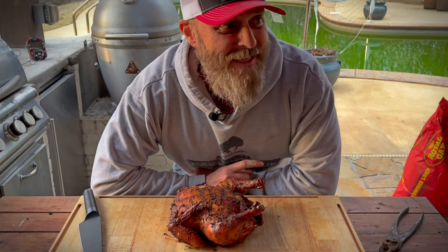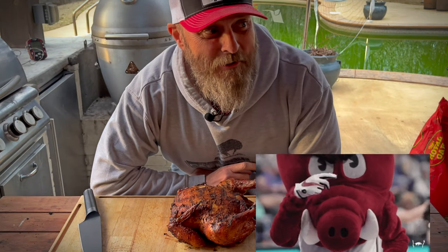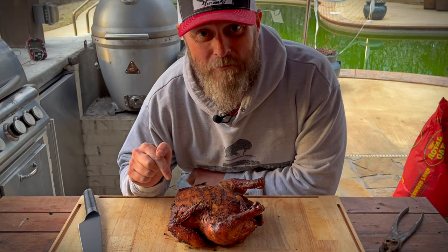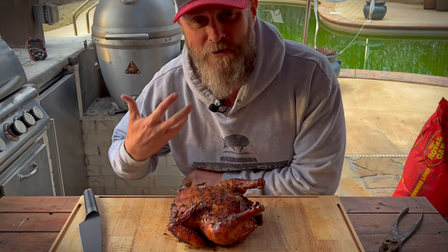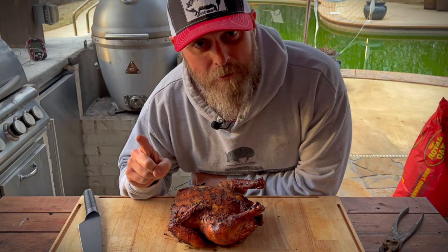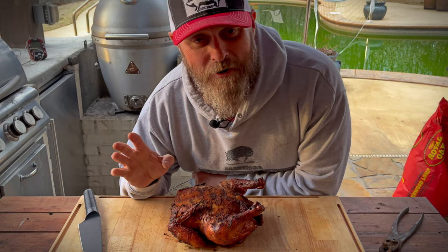Hey, all right y'all, I'm so excited. The Hogs are up by one point right now going into halftime. I need to let this chicken rest for a little bit before we slice into it — we don't want to slice into it and just have all the juices pour out on the cutting board. Plus, my wife's on her way home, so we want to make sure she has a hot meal when she arrives. So go Hogs, and we'll be right back.